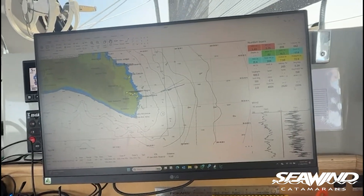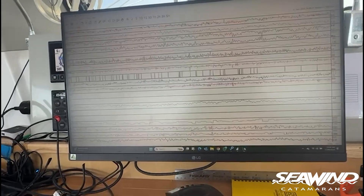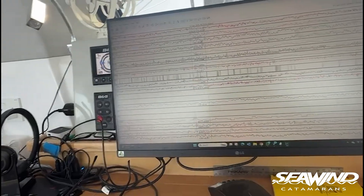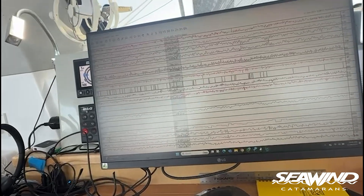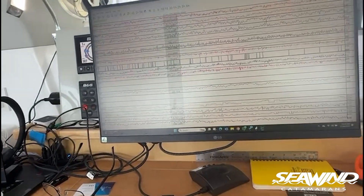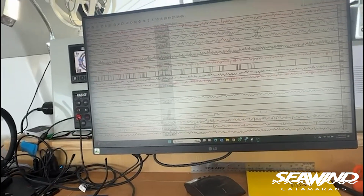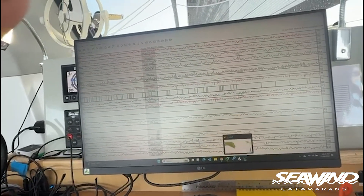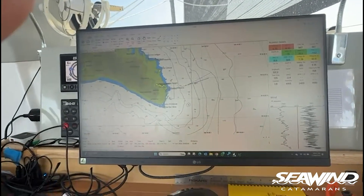In Expedition I can see the loads coming through in the NMEA data, which I can log and view directly — pretty handy. One of my favorite features and one of the main reasons I use Expedition is to log a whole stack of sailing data: boat speed, true wind angle, performance against polars — and now I've got the load information coming through alongside all of that. I can save it as a snapshot into a database and review it later, which is super handy for tuning up my polar files as well.